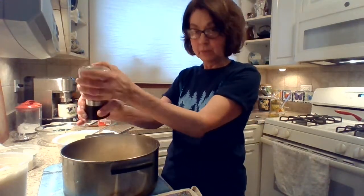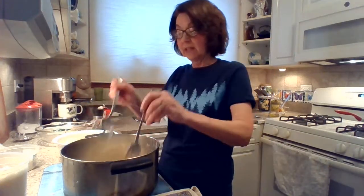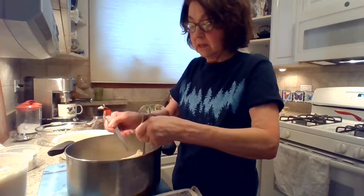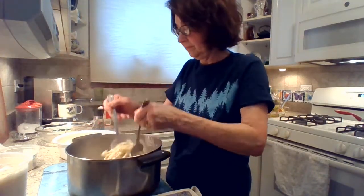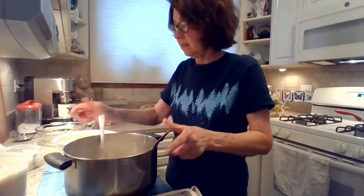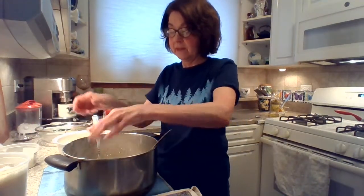When I was cooking the fettuccine I put a little bit of olive oil in the pan. Some people use salt — I use olive oil. And then you just toss it gently. You'll see when it coats nicely and when you have enough cheese.